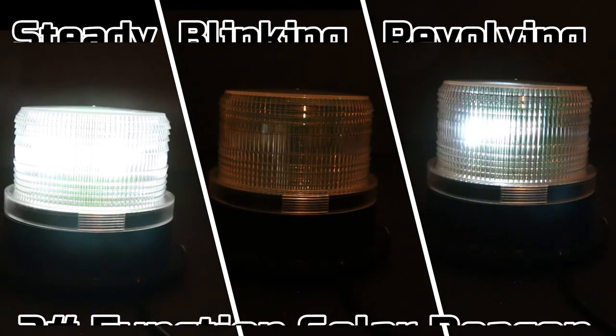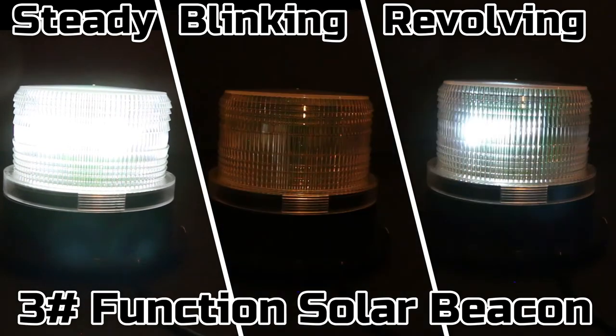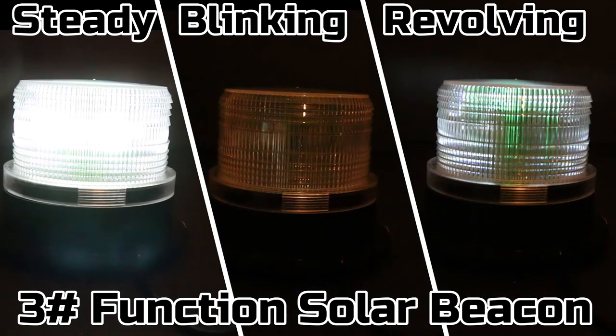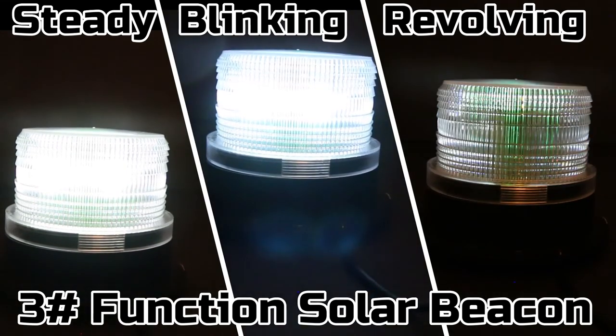Our multi-function revolving solar beacon gives out a lot of light output and really draws your attention, just as it was designed to. This will give your lighthouse that extra added touch that will separate it from any other lawn or garden lighthouse.